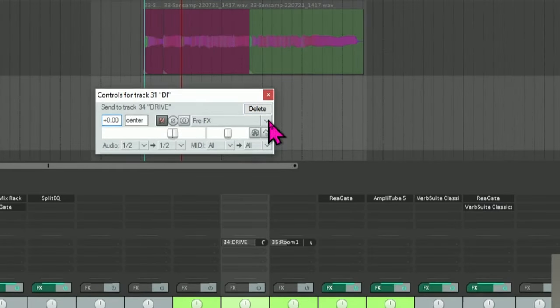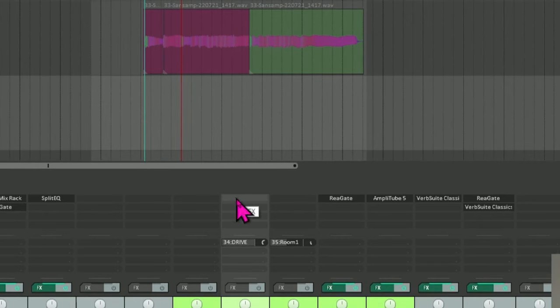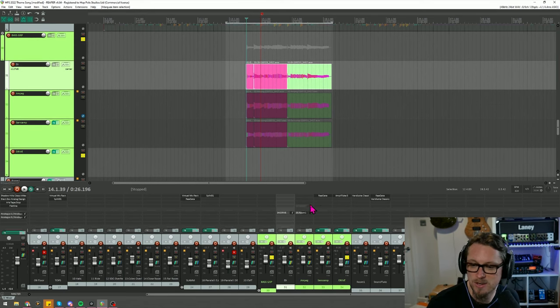By sending pre-effects and pre-fader, the drive channel receives a completely clean signal from the DI regardless of what effects I add to the DI later. I do this a lot in Reaper for parallel processing — you only need to edit one single waveform, keeping everything consistent with no accidental smearing or having to double up on edits. I use it on snares for parallel compression as well. Reaper is awesome. The drive channel then has its own separate volume slider.